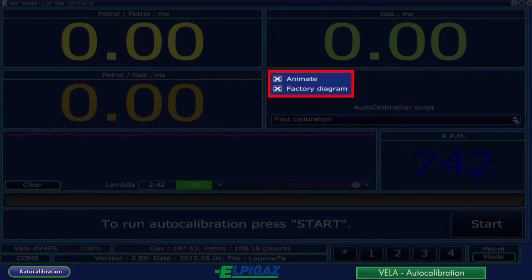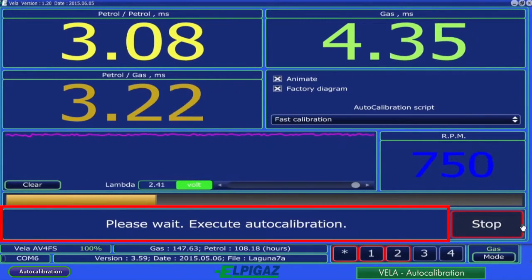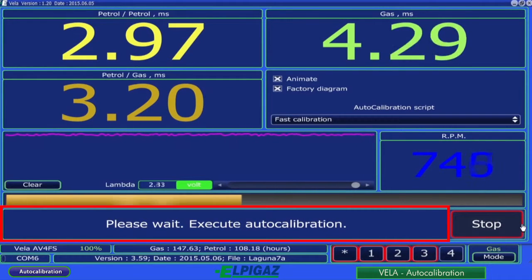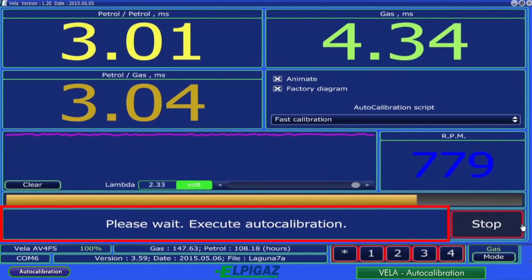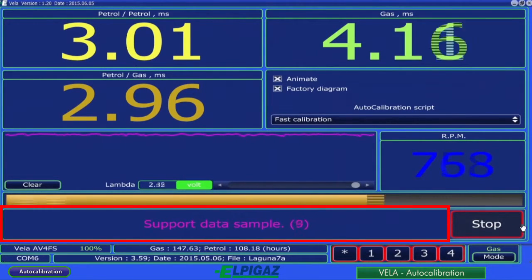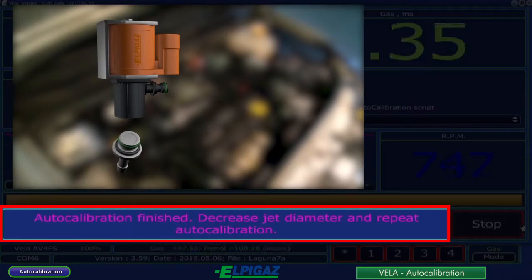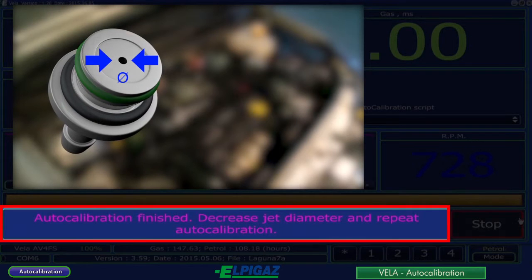The auto-calibration is initiated by the start button. During the process, follow the instructions available on the screen. Once the calibration is completed successfully, a message will be displayed on the screen. If the calibrated nozzle diameter is too small or too large, the Vela system will notify on the screen about the necessity to change the diameter.